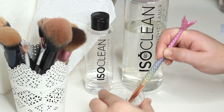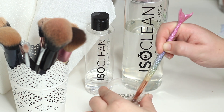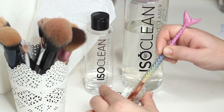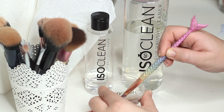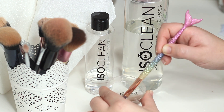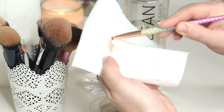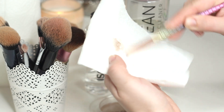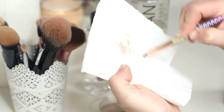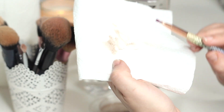What you're going to do is take the dip tray, pour a little bit of product in the bottom, take your makeup brush and just start swirling it around in the product. You can see the product coming off the brush. Tap off the excess and then take some kitchen roll, place the brush and start swirling it around. This helps to remove the dirt and also helps dry your brush.